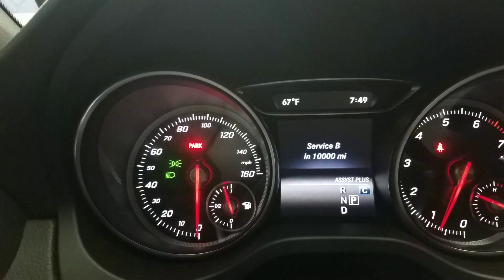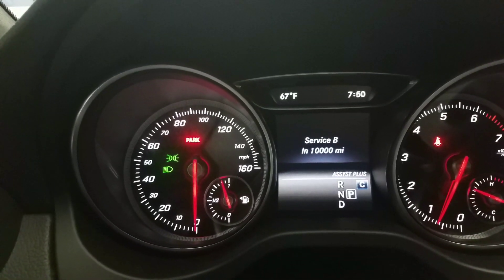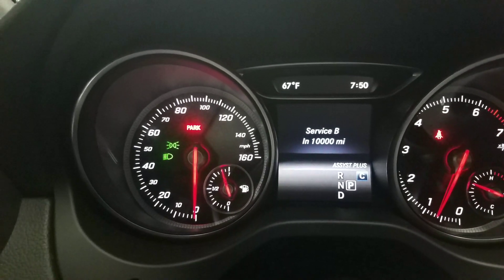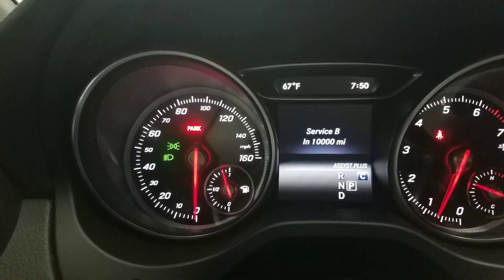Assist plus, service B due in 10,000 miles. That's how you reset the maintenance service light on a 2019 CLA 250. Thanks again.